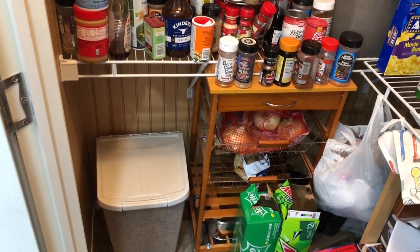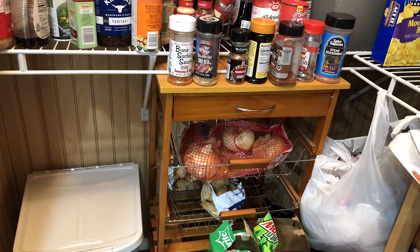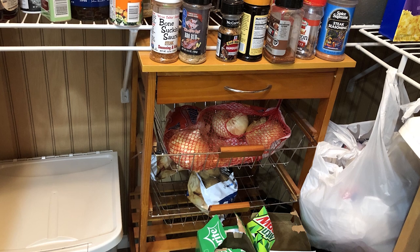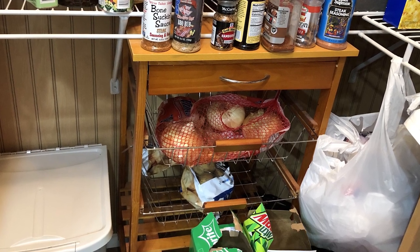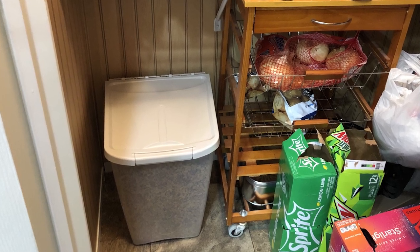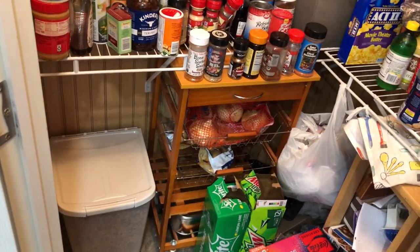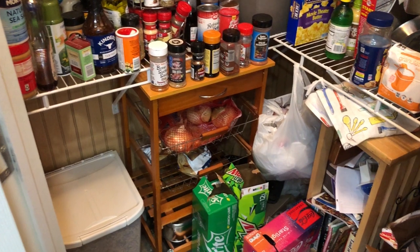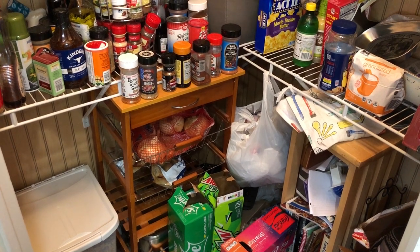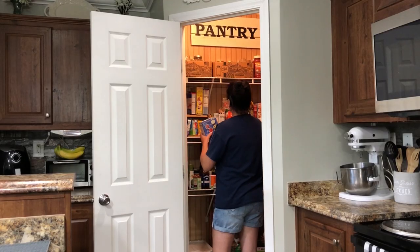We have spice overload — tons of spices that we've probably bought multiple times because we didn't know we already had some. Now this cabinet shelf I have here, I'm going to be repurposing — I've had it for several years, it's sort of like a kitchen island cart. I'll try to find something similar and leave a link in my description box below on Amazon. I'll also be using a very large plastic container with wheels that's how we store our cat food. I keep grocery bags since they make perfect liners for bathroom trash cans.